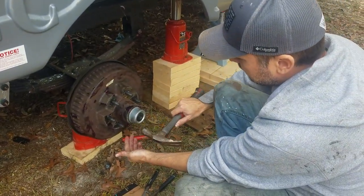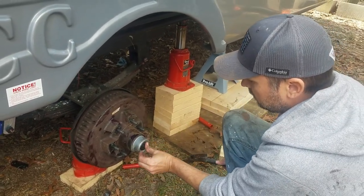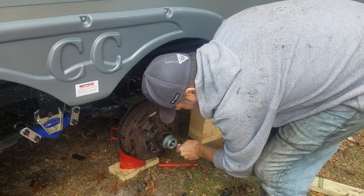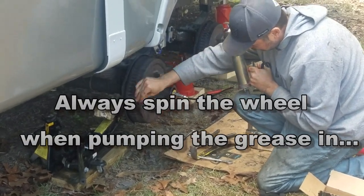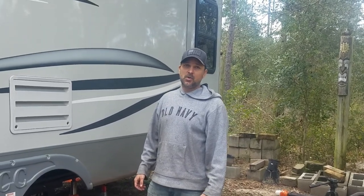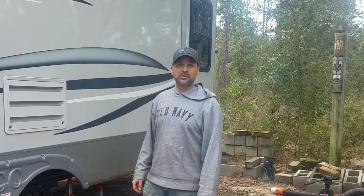Then put your dust cover back on — just give it a light tap. Lastly, I like to pump a little bit more grease in there while the wheel is in the air, then put the dust cover back on. Alright guys, thank you for watching this video — hopefully it was helpful. Be sure to keep on top of your RV maintenance so things don't end up becoming larger problems. If you liked this video, please like, subscribe, and share it with somebody else who has an RV. Thanks guys!